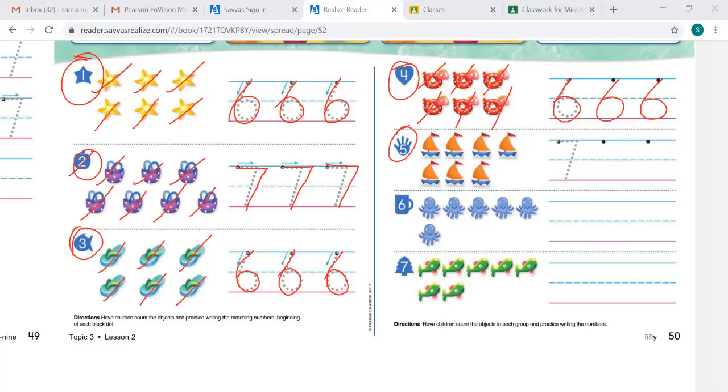We are on number 5. 1, 2, 3, 4, 5, 6, 7. Let's trace the number 7. Now we're going to write it without tracing. Starting at the black dot, going to the right, slanting down. We are on number 6. Let's count: 1, 2, 3, 4, 5, 6. There's no black dot, but we know we start at the top. We go down, up, and around. Start at the top, go down, up, and around. And that is 6.